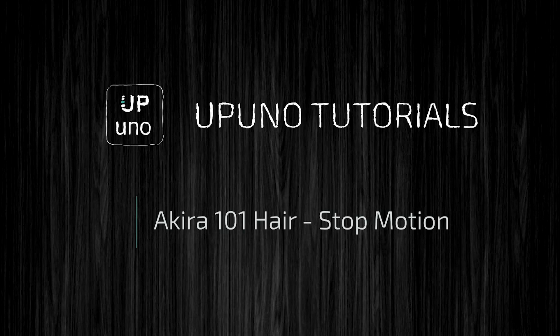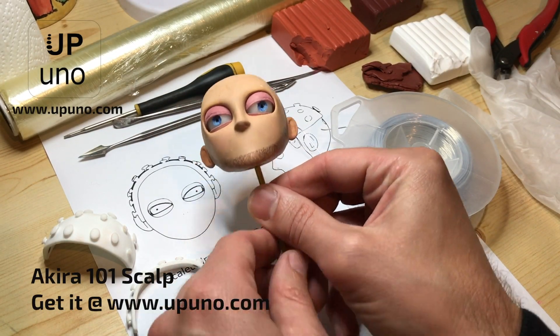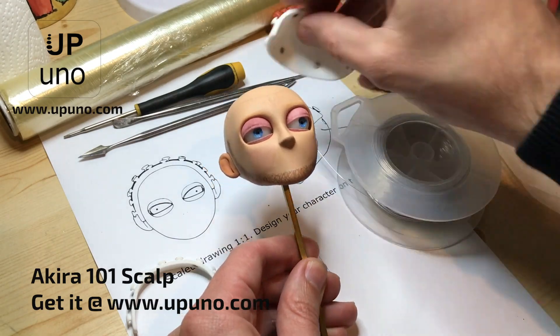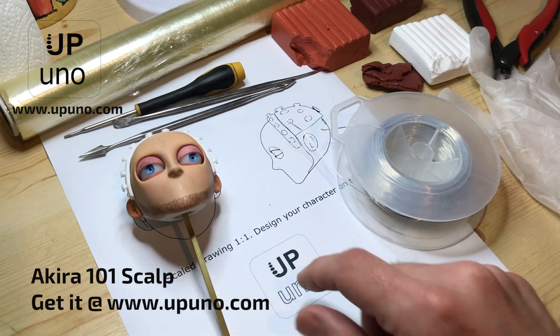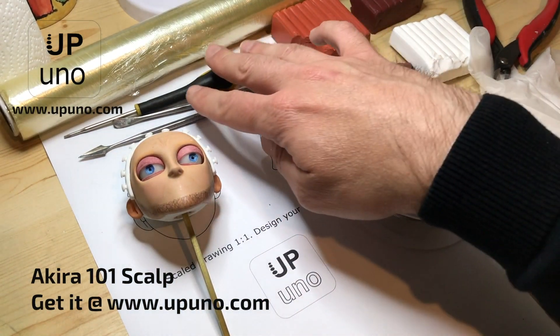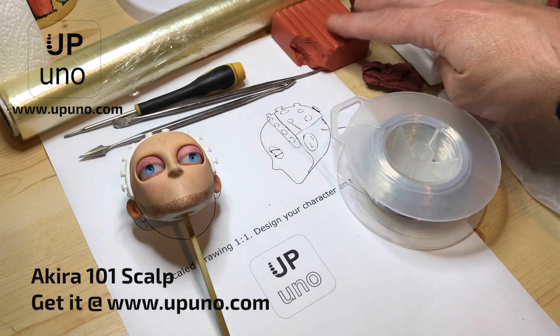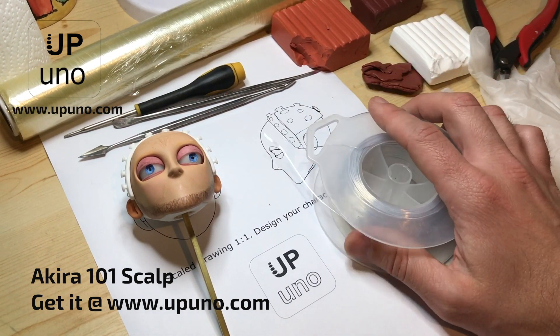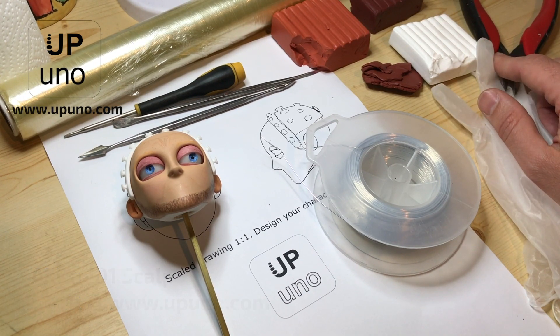To make the hair of this character we used our Akira 101 head and scalp as a starting point. The two-piece scalp locks into position on the head by magnets and is compatible with both male and female head versions. The materials we used were sculpting tools and a hex key, cling film, polymer clay, aluminium wire, acrylic paints, protective gloves and wire cutters.